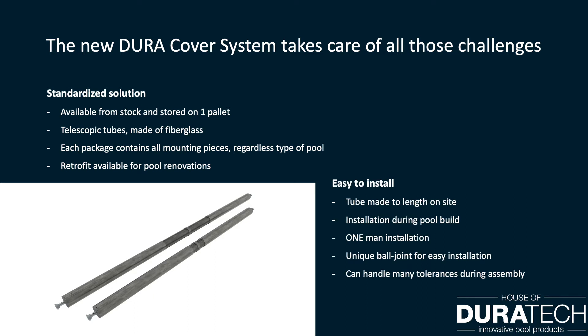This standard product is also very easy to install. The tube can be made to length on-site during pool build by only one man. The unique ball joint concept makes it easy to install and it also covers many tolerances during assembly. More details will be shown during the installation movie later on in this presentation.